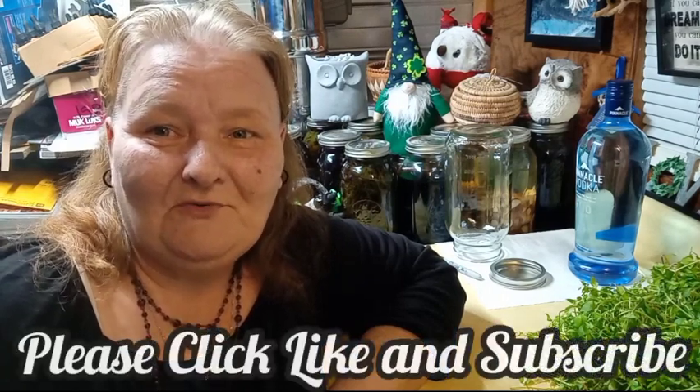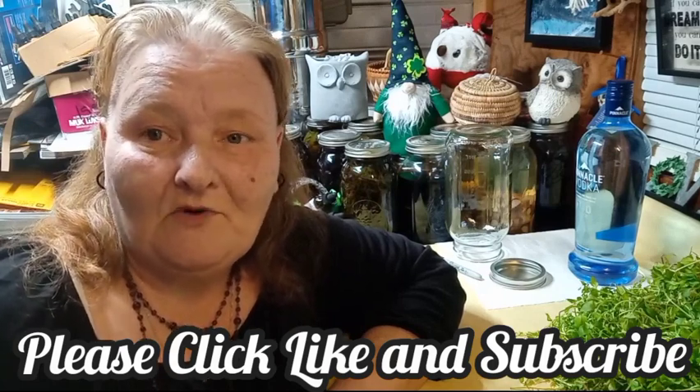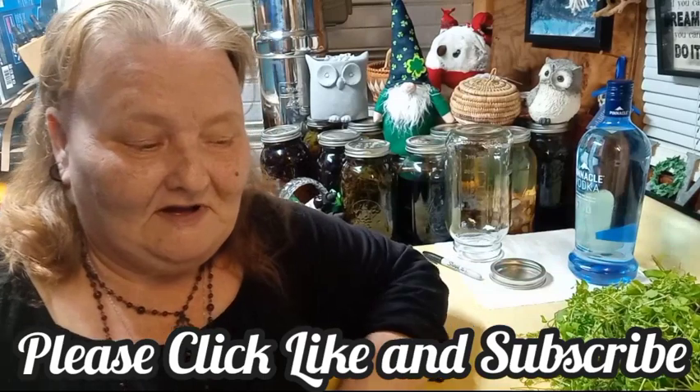Hello and welcome to Old Ways Gardening and Prepping. My name is Teresa. Welcome this evening to the Shed of Many Names where we're going to be working on a wonderful chickweed tincture. Yesterday I harvested two and a half pounds of chickweed. It's just a wonderful, wonderful spring medicinal and too many people think it's a weed.